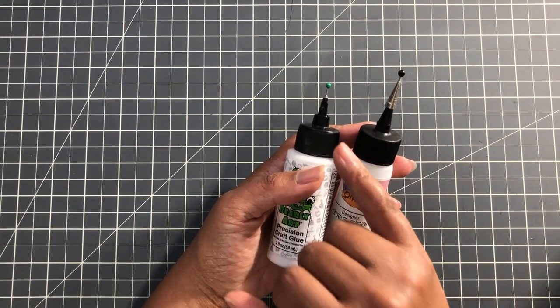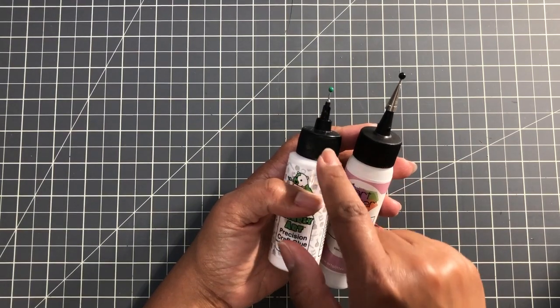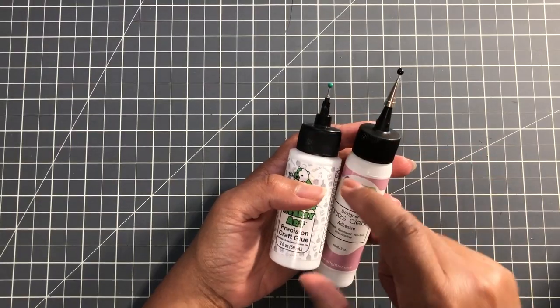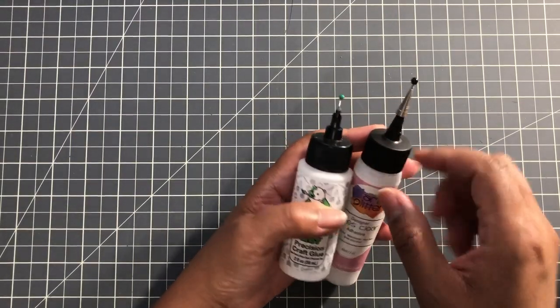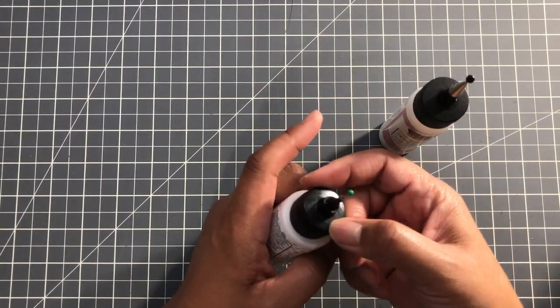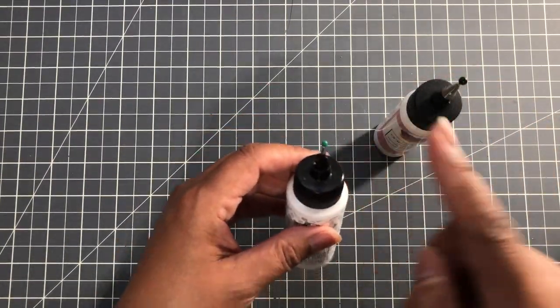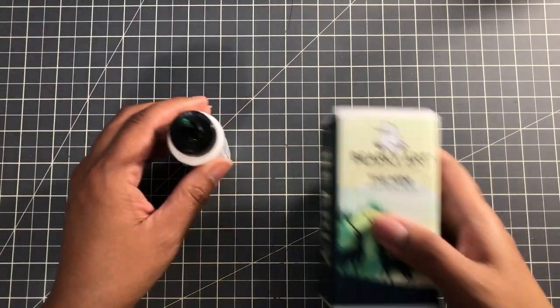The good thing with this glue — unlike the other one — is you can buy a replacement cap set. If it clogs and you can't save it, you can keep your bottle, put on the regular cap it comes with, and then get a replacement tip. Let's get into Barely Art.